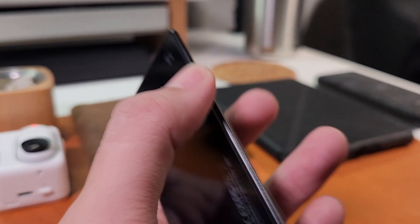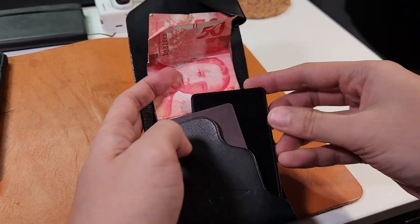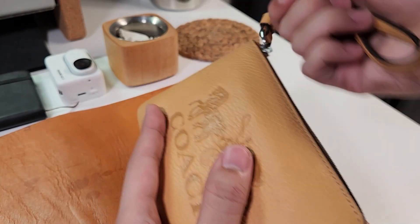Just by the form factor and weight, you can already think of endless places where this thing can fit — from your different types of wallet, satchels, bags, passport holders, etc. Pretty much anywhere that two credit cards can fit.